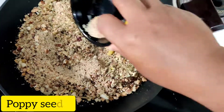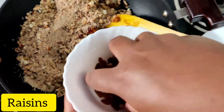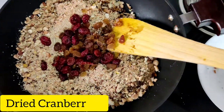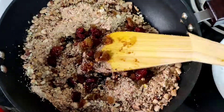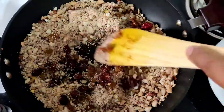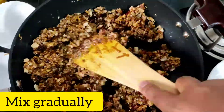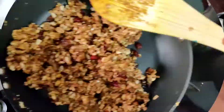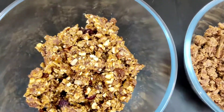We'll also add pre-roasted poppy seeds, raisins, dried cranberry, a little bit of grated nutmeg, and a little bit of cinnamon powder. Then we mix well until we get the perfect consistency — we have to mix gradually. Now let's transfer it into a bowl and let it cool down at room temperature.